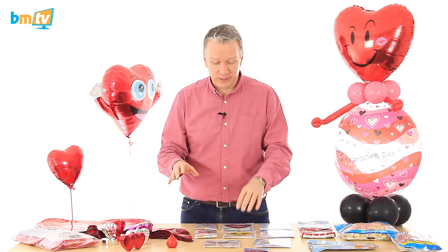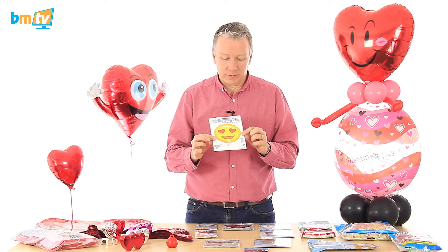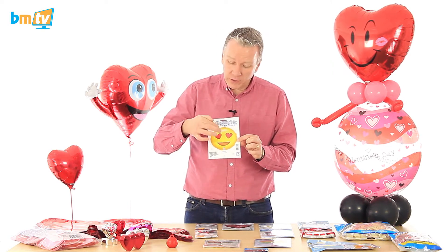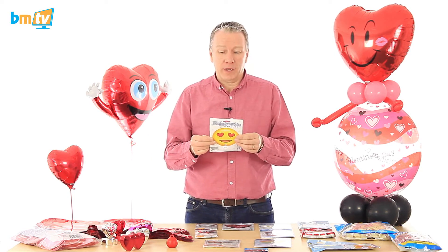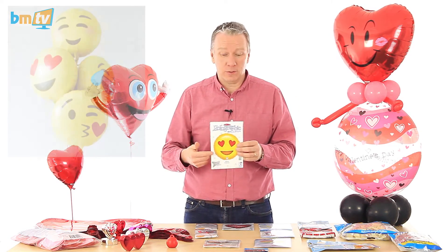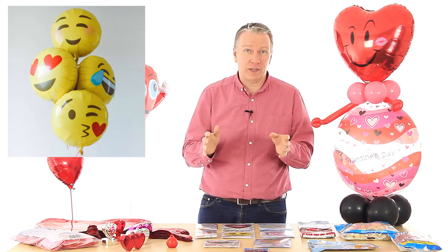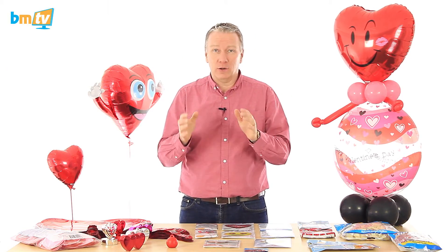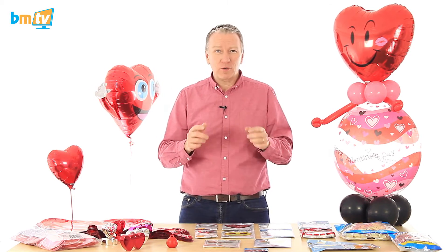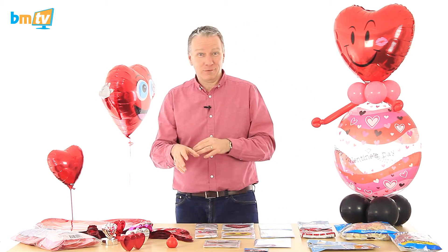Now, the other thing that everybody's loving, and they loved it when I showed it a couple of months ago, is the emoji balloon. People are just going crazy for that. It's perfect for this time of year because it's got hearts on it. Good news for people asking what other emoji balloons are coming — North Star have started making emoji balloons as well. I got an email from them just yesterday. We're going to get those in as soon as we possibly can. They've even got the little poo — you know, the poo with eyes. So if that's the sort of balloon you like, they've got that as well.